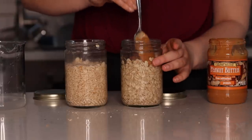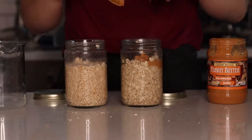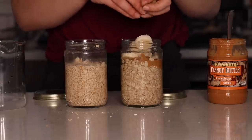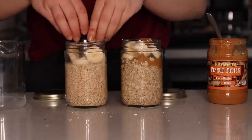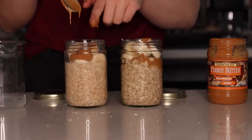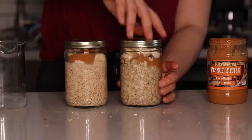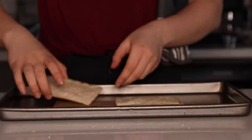Once your oats are thick and hot, add your toppings. I added some peanut butter on top and then sliced banana. For the overnight oats, once they've thickened, add more banana and peanut butter. Some people prefer cold oats, some like them hot and instant — so you've got two options.